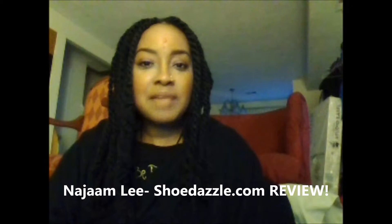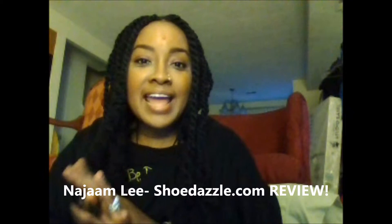Hey guys, Najin Lee here — CEO, creative director, image and lifestyle coach over at NL Art — as well as an artist. Today I'm coming to you with a review which I'm very excited about, from ShoeDazzle.com. The link will be in the description box below.